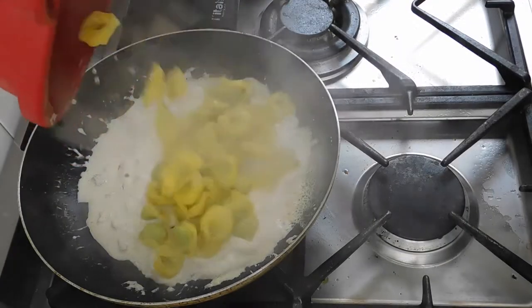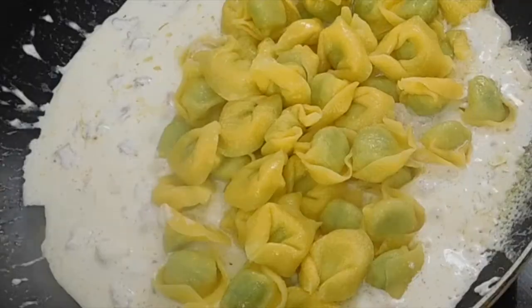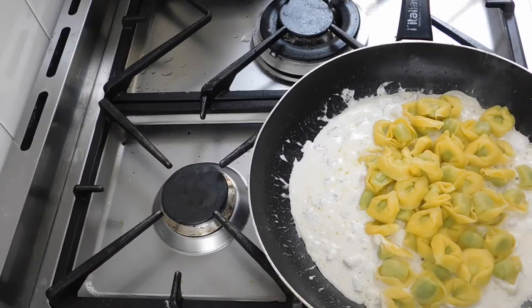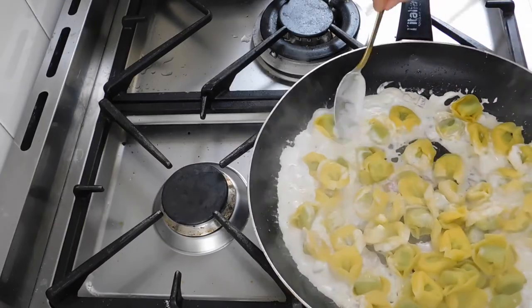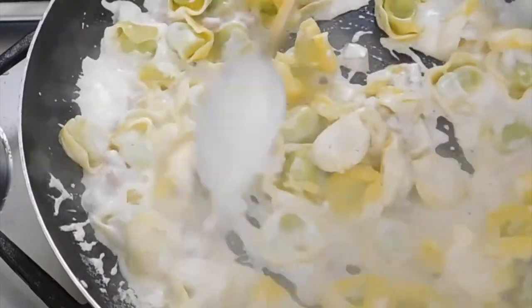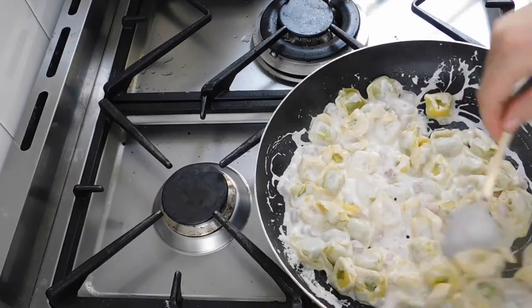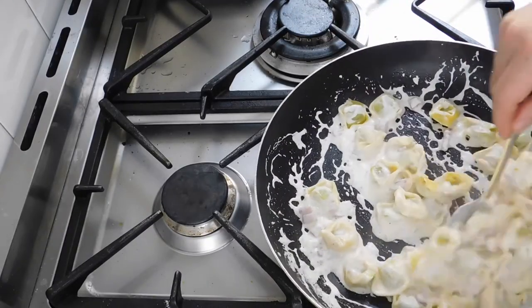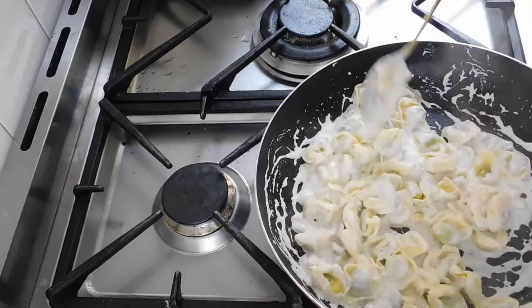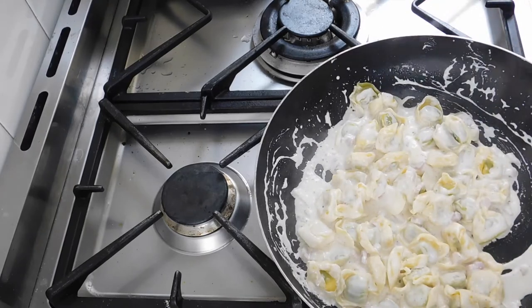Here we are. Let's put our pasta here and let's mix it all together.